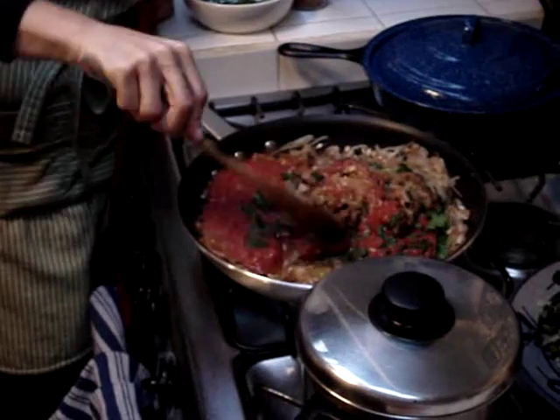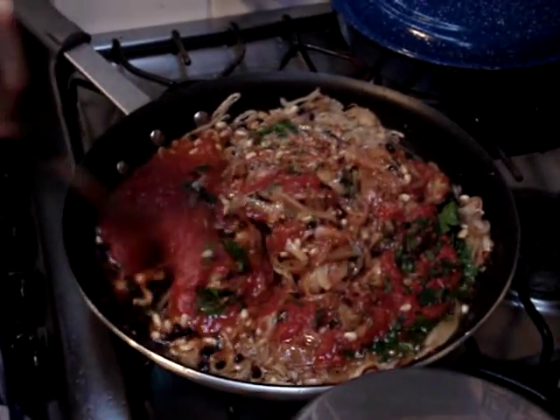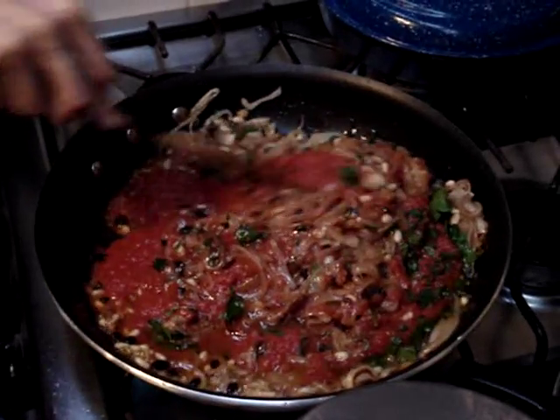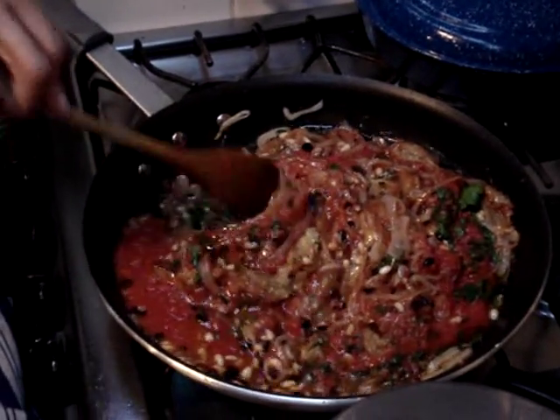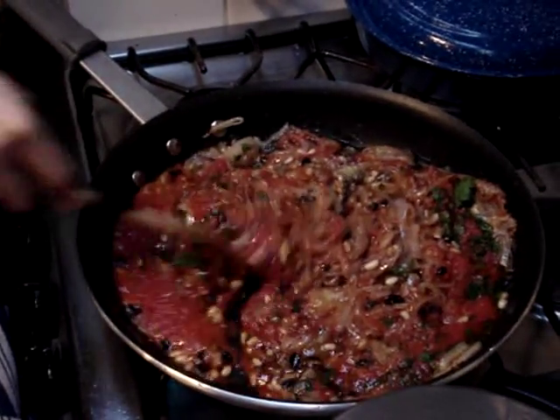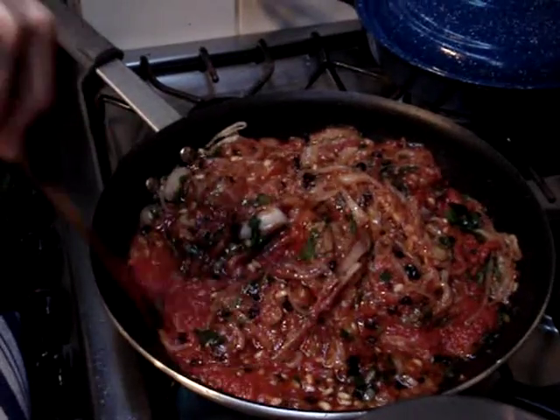We're going to let this cook and then we're going to fill the eggplant shells. I walked over and I thought there was brown beef and I'm like... No, no. Oh my God.